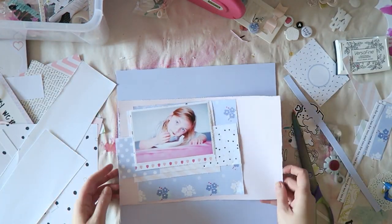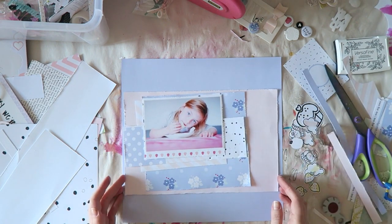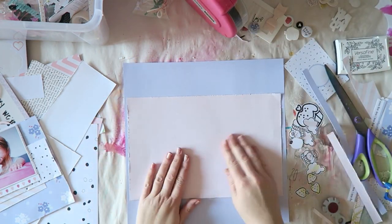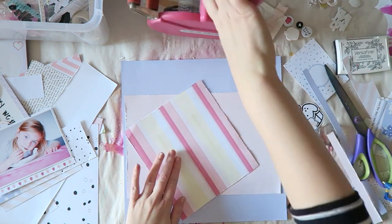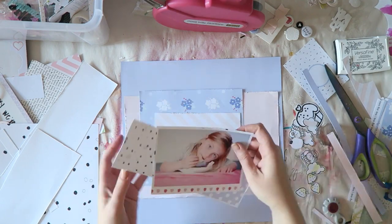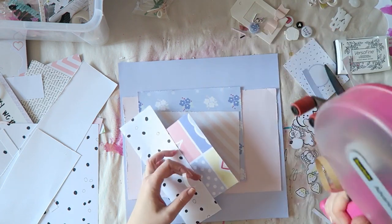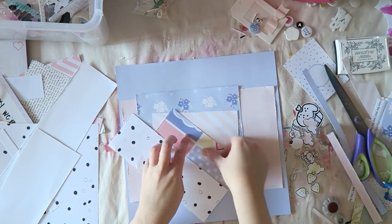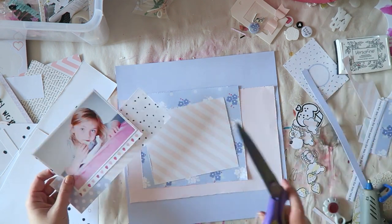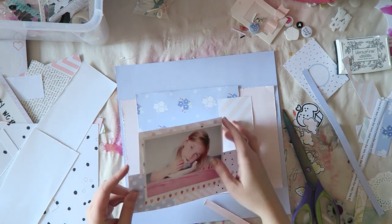I'm trimming this down to a 12 by 12 because it was a little bit bigger. I'm trying to arrange my layers and make sure it's in an order that makes sense — varying the colors, layering a pink paper over the blue and then again blue and pink, making sure there's variety as I layer them. Not all the pink papers together and then all the blue papers together, just scattering things around.